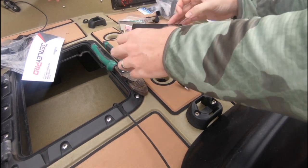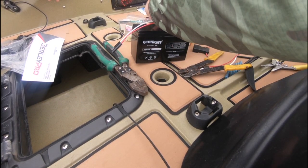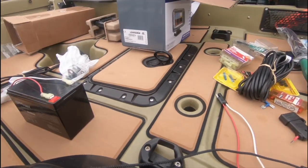We're now attaching the wire harness we made to the battery. I like to sometimes wrap the wire harness to the battery using electrical tape when I'm done — that way it holds it on there nice and tight.